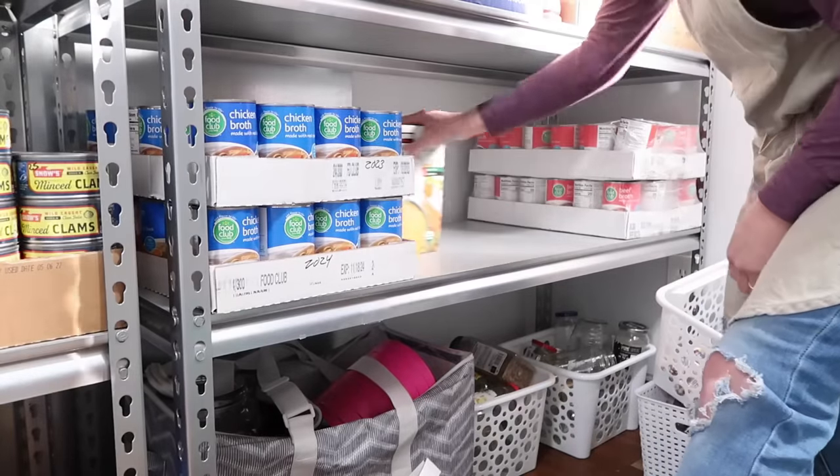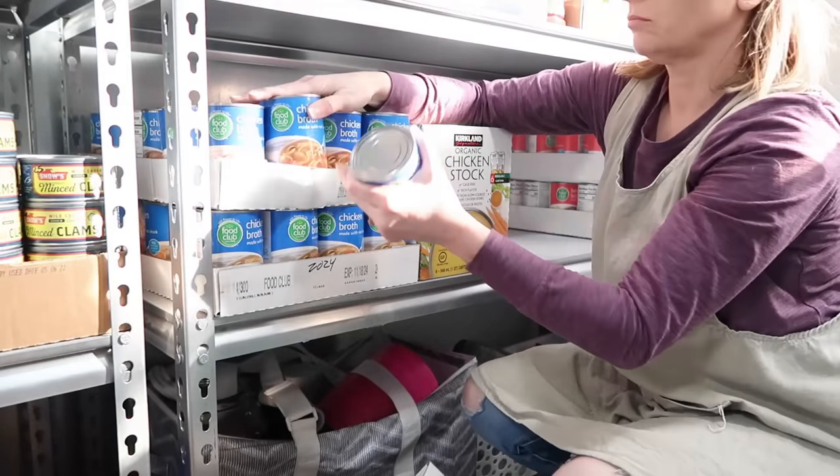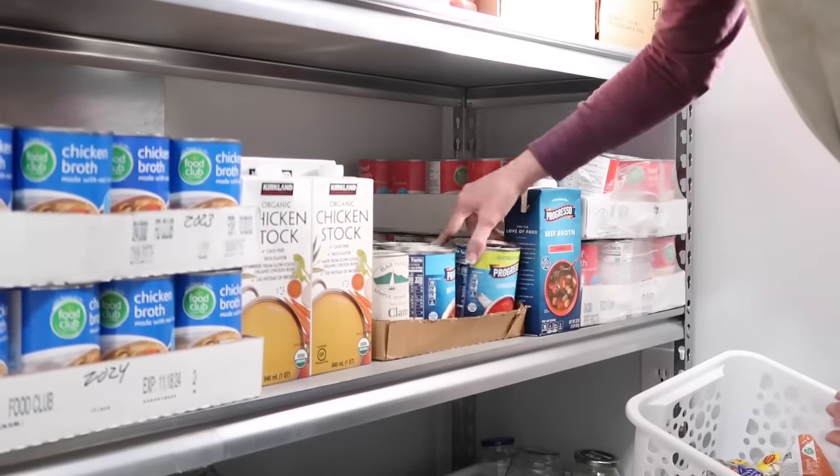I got a comment from a viewer who said she had a formal dining room she never used and turned it into a food storage room. When thinking about how much space you need, figure out how much food you buy in a week and how much space that takes, then multiply by the number of weeks you want food on hand — your food could fill a whole closet. I like saying: store what you eat and eat what you store. To have any type of extended pantry, you need to rotate — you need a rotating system.